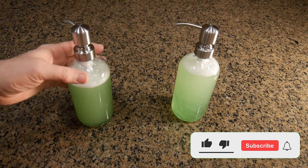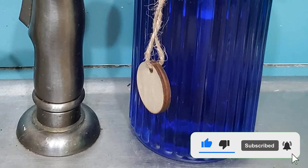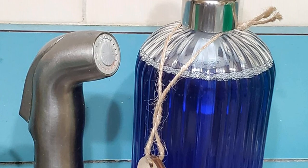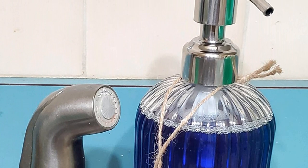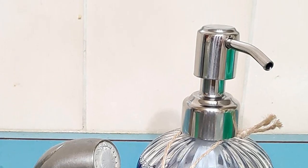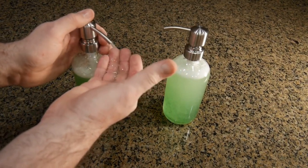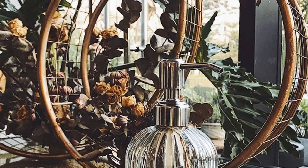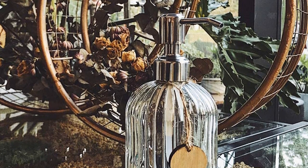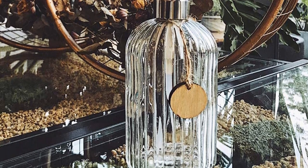Ideal for hand soap, liquid soap, sanitizers, and more, you can use it as a kitchen soap dispenser or fill it with lotion as a farmhouse-style bathroom soap dispenser. It's dishwasher safe, and the larger size makes it ideal for storing more soap than other dispensers, but its glass construction warrants caution especially if your sink is made of a hard material such as cast iron. The attractive vertical ridges in the glass offer an elegant and vintage flair that complements a variety of kitchen styles.